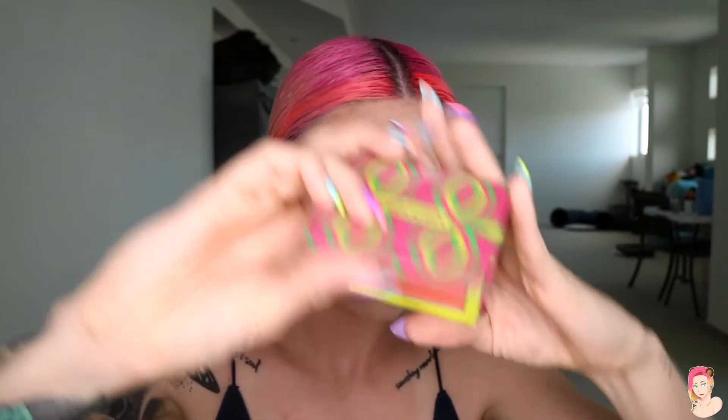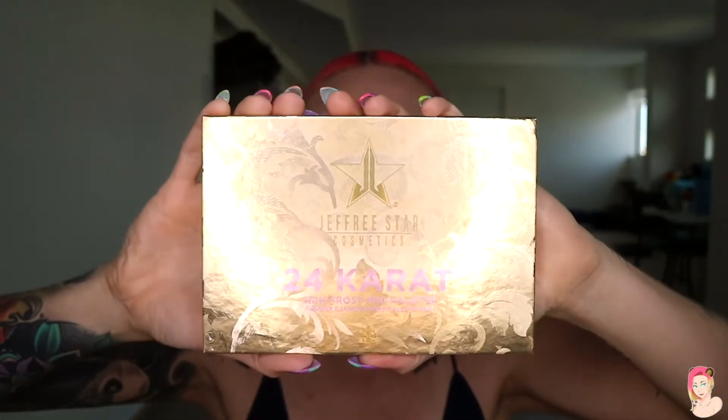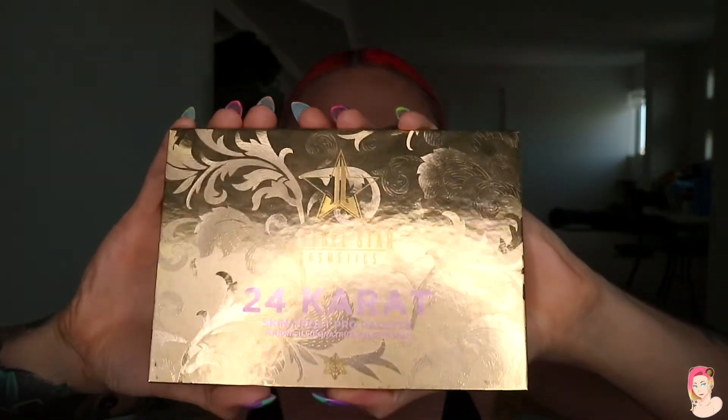Then we're going to do that snatched look! Grab any blush you like — I use the Juvia's, which I picked up for about eight dollars while I was in the States, and I think it's honestly the best product ever. Take a small angled fluffy brush and blend out onto the cheekbones, up around to the temples and forehead. I love to do the bridge and tip of my nose, and then onto the chin a little bit as well.